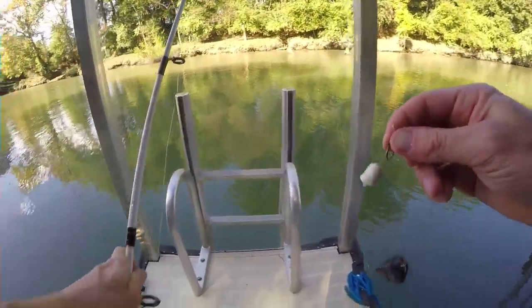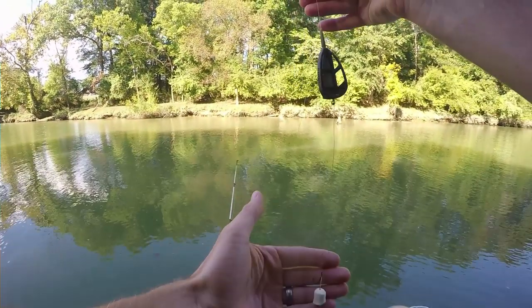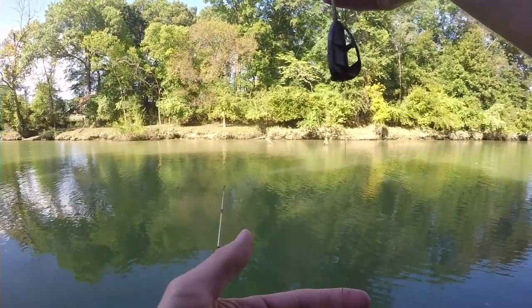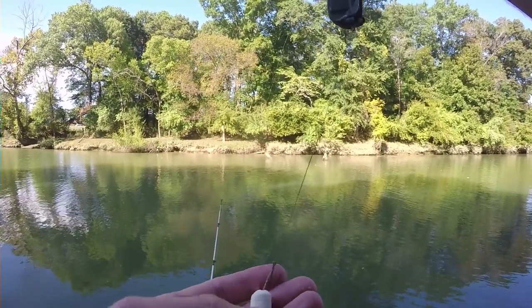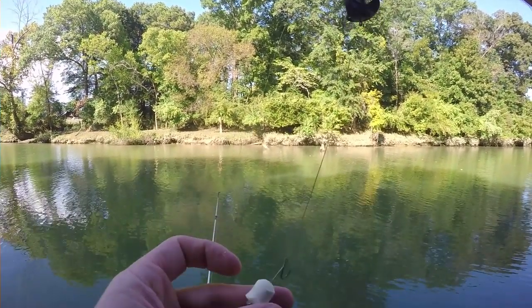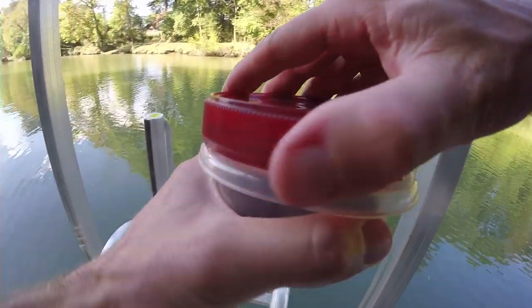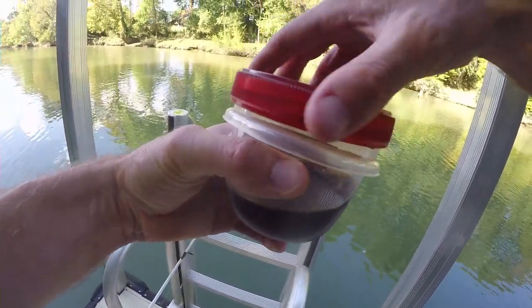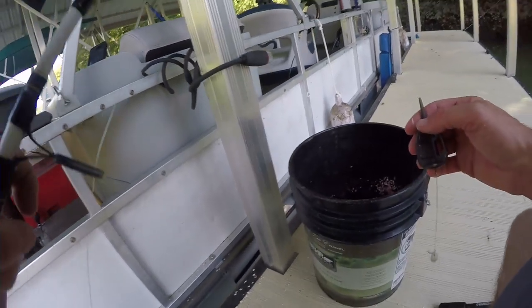So here's what it looks like — just like this. The carp will take it and the hook is right here. Now I'm pretty new to using hair rigs, but this is what it looks like. Guys, it is not very potent, so I'm going to put it in a vanilla imitation extract just to kind of give it a little more flavor.